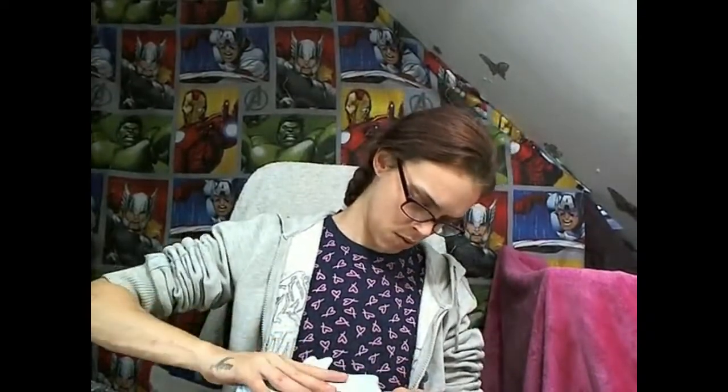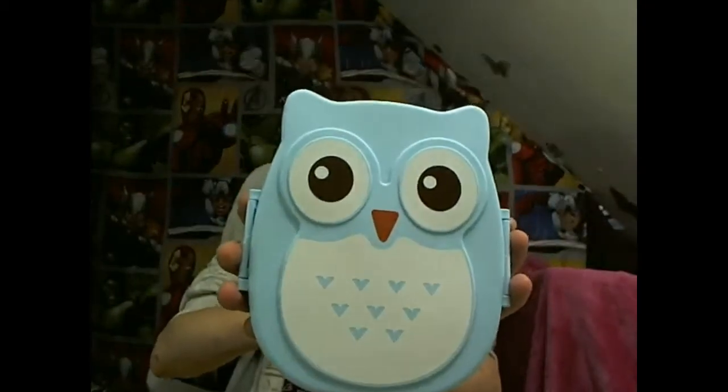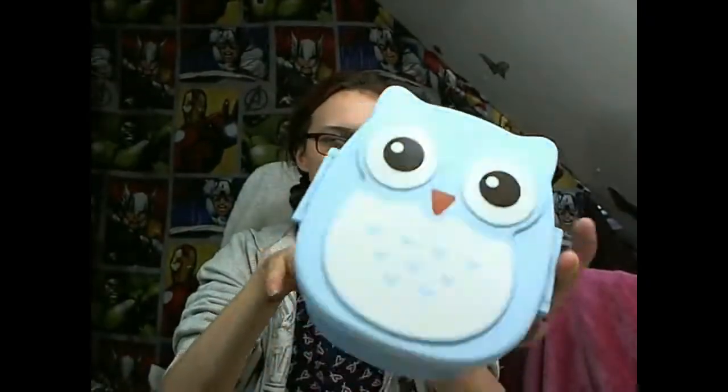I was struggling to get it back on, but that is that! I can't wait to use it when we go out on bike rides or walks — it's just going to be awesome.